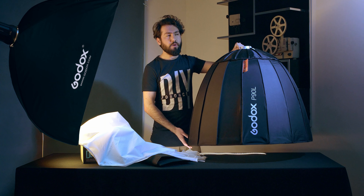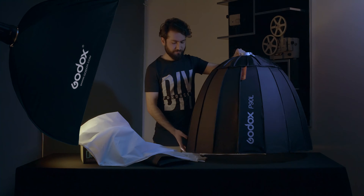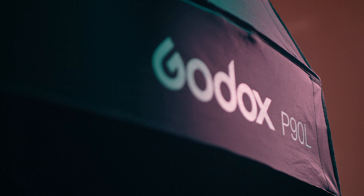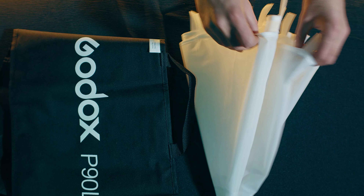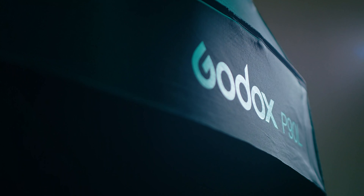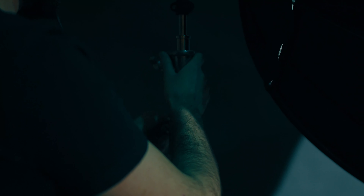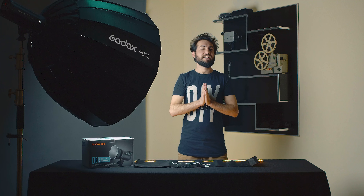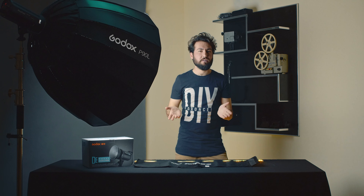Let's jump in and see how it reduces the light for a character or a studio. At the end, one, two, three — this is our new studio setup. With the Godox P90L you can use it with any studio lighting product, like Aperture with a TTC.